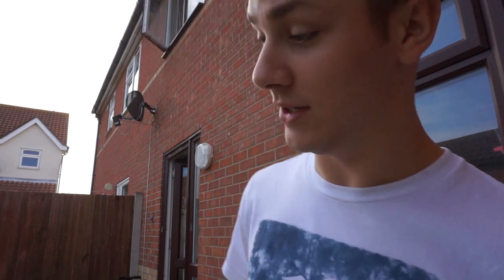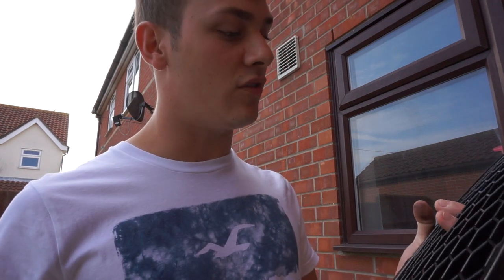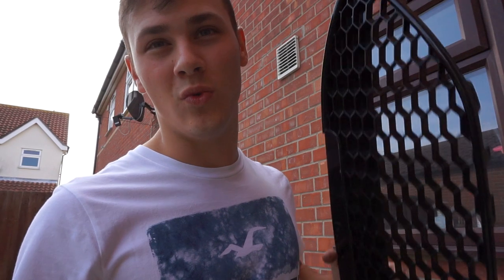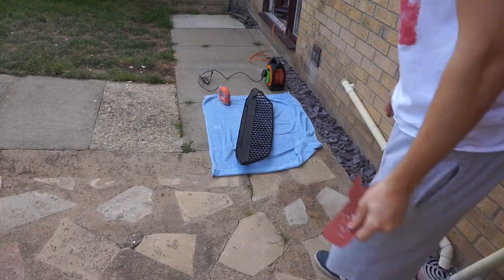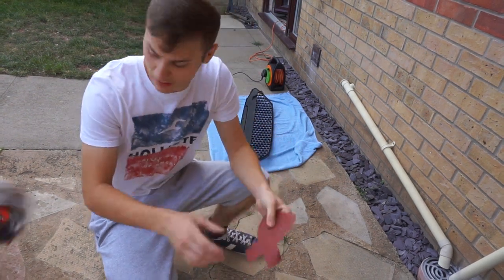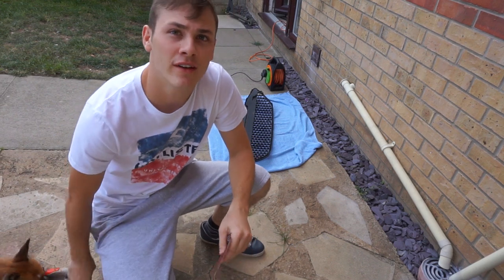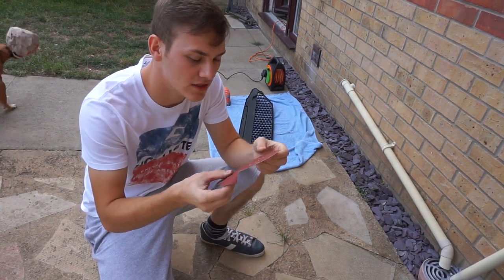Alright, we're gonna get to it. I'm gonna lay this on the floor and have at it with a sander, and if the sander doesn't work I'm gonna go to my last resort which is a grinder — that will definitely work. I'm in the shop right here and I've got a P180 grit — that's the only sandpaper I've got for this orbital sander.